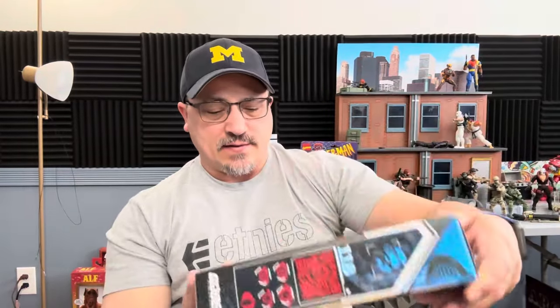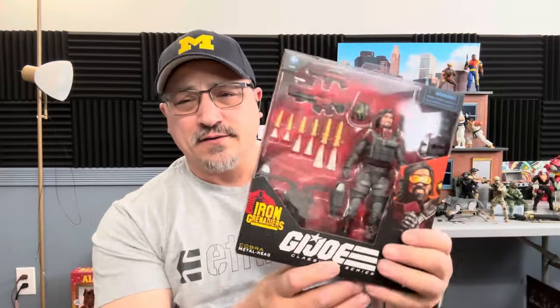Hi and welcome to A Punk With Toys. My name is Lawrence and today we're going to take a look at the G.I. Joe Classified Iron Grenadiers Metalhead. It says Cobra Metalhead but it has the Iron Grenadiers logo with the Cobra symbol behind it.